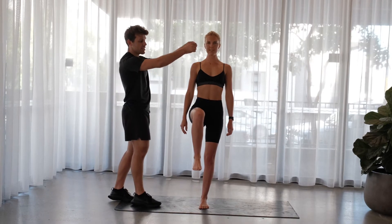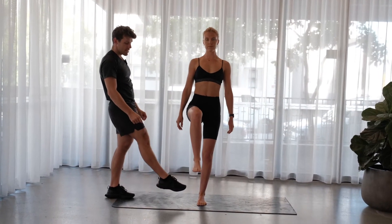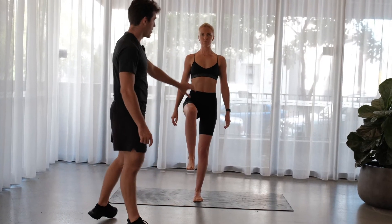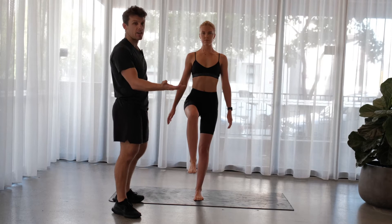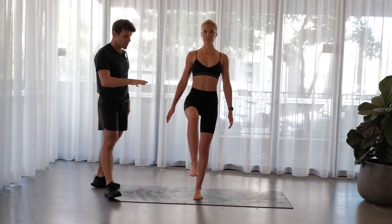By doing that, you're connecting everything all the way through, and then all the work has to happen down at the ankle and the lower part of the leg. That's really what we want when it comes to balance — a nice straight body and all the work happens down the bottom, just like a pole cue in your hand. The same principle: you're now balancing using the muscles of your ankle and your feet.